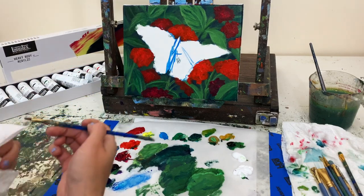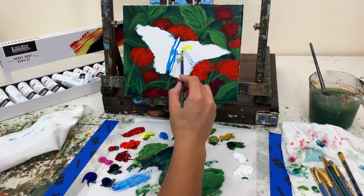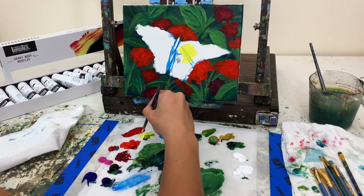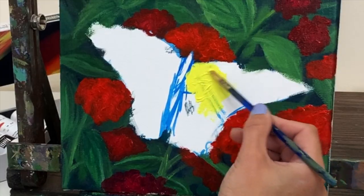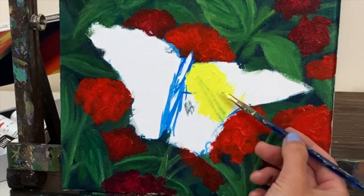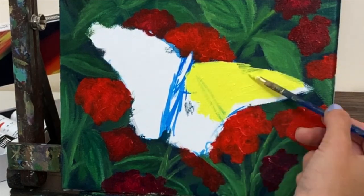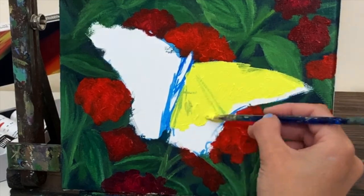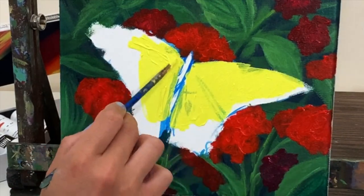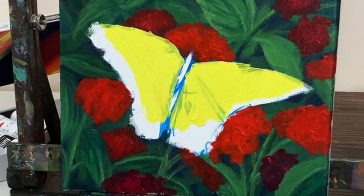I'm cleaning my brush well before switching to hansa yellow and putting a base layer for the butterfly. From YouTube comments I learned this yellow is a little too translucent — someone commented that if you paint white down first, let it dry, then put the yellow on top, it becomes more opaque. So if you put a white coat down first and let it dry before adding yellow, that should fix the problem of the blue sketch line showing through.